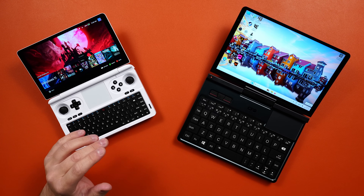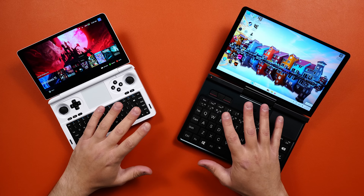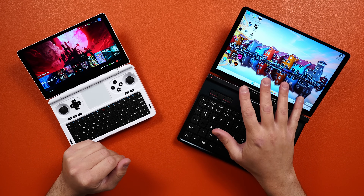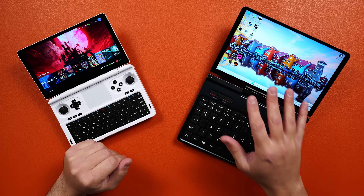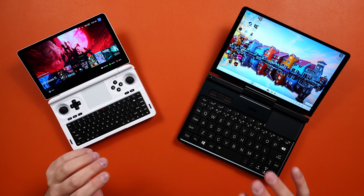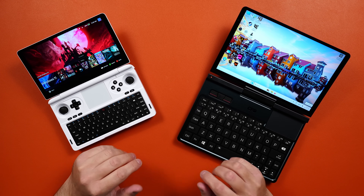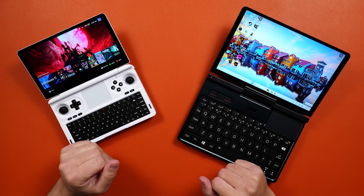I thought it would be cool to do a video on both of these for anybody that might be in the market for a smaller laptop-type device. I'm going to do a full review on the GPD Pocket 4 probably next week, so keep an eye out for that. Today is just going to be a different video on the differences between the two — how they look and all that sort of thing.